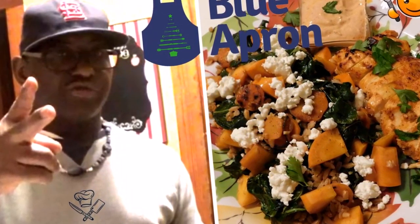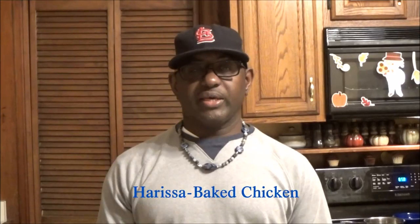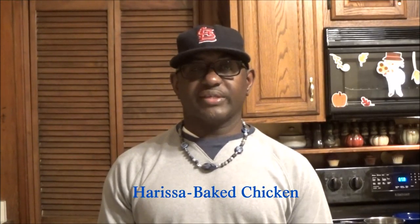Hey, it's your boy G, we're back at ya today with Blue Apron meal number 3, and today we're having Harissa baked chicken.